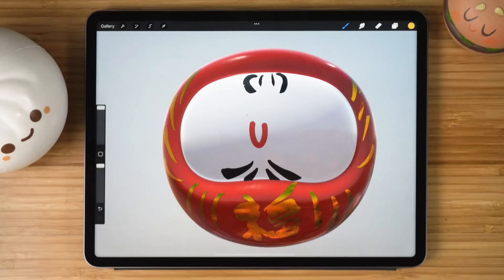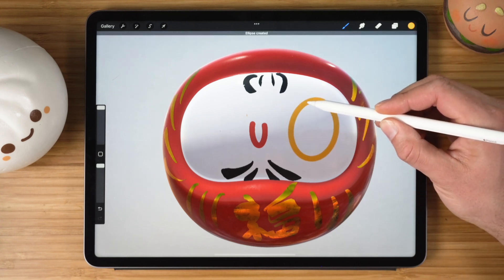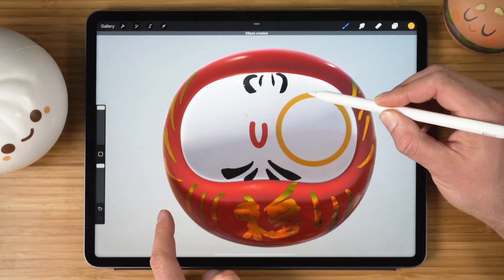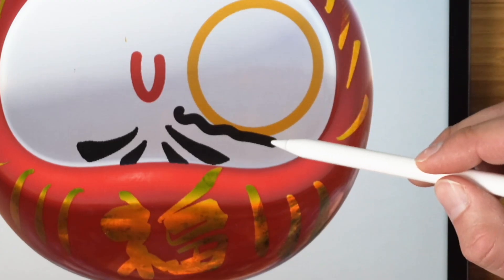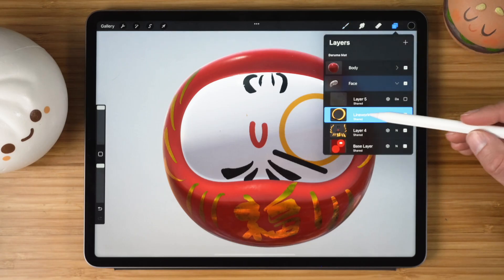If your drawing skills are terrible like mine, you can turn your scribbles into perfect shapes by holding the pencil still at the end of the shape. It will create that shape. Hold down one finger to make a perfect shape and click on the Edit Shape button for more fine-tuned control. This trick works for many different shape types and even lets you draw straight lines.